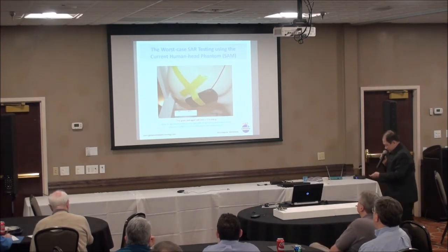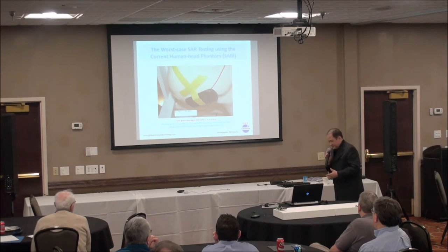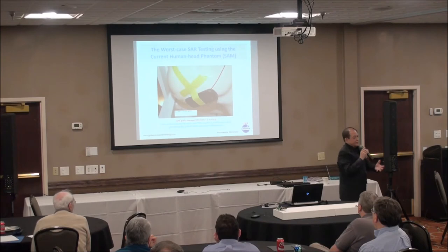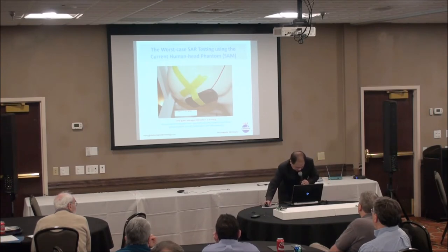Using the current test methodology, you can measure the worst case by rotating the antenna as close to the brain as possible. The good news is that even then, the brain still meets the SAR standard. So the industry shouldn't be very nervous — we just have to do the right thing.